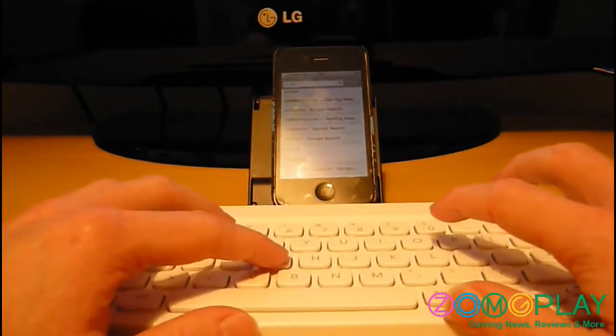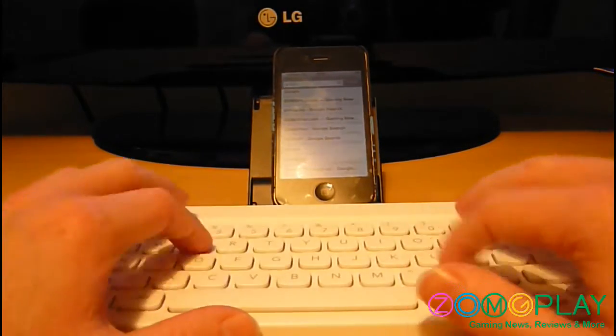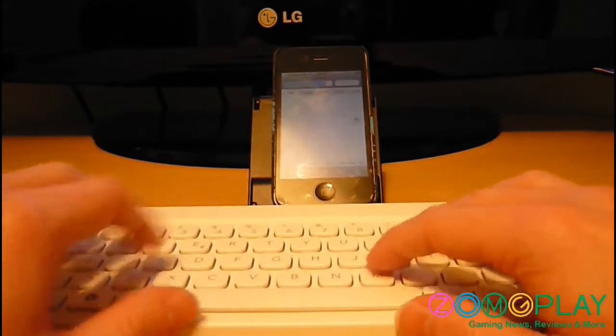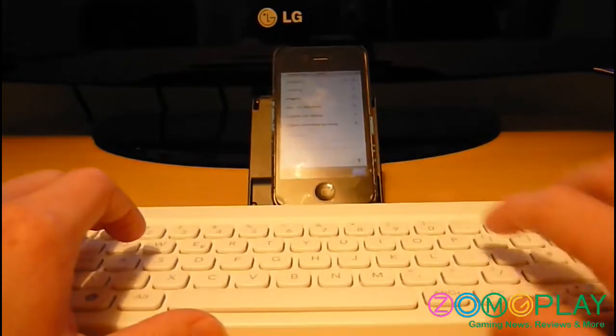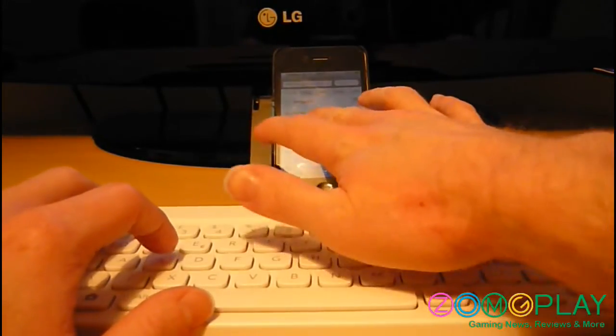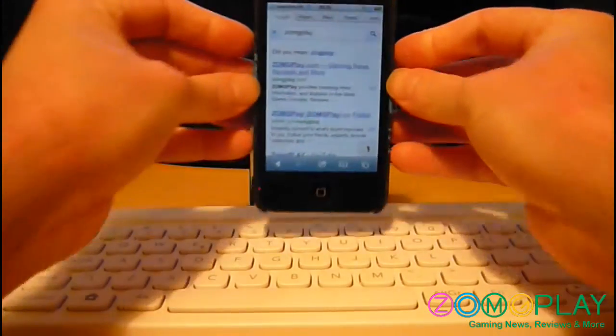Now if I go to Google or any web page and use the keyboard — as you can probably see — other than touching the screen, I'm not using the iPhone itself.